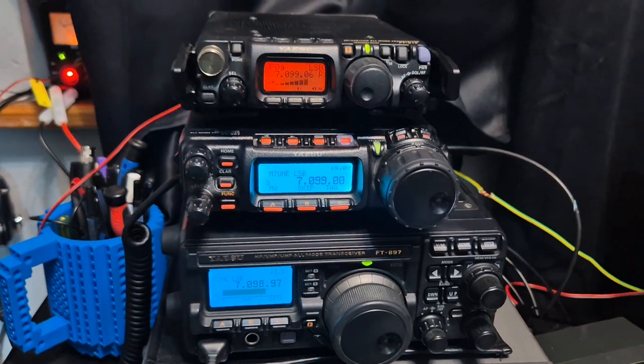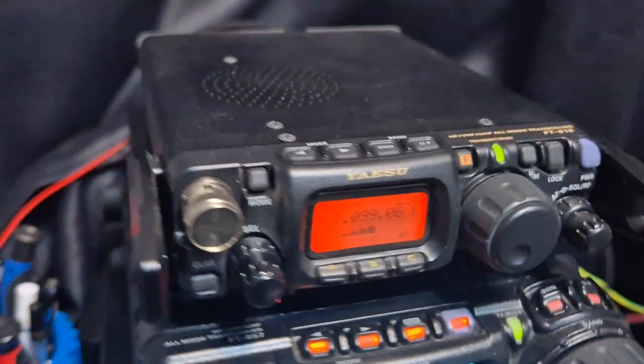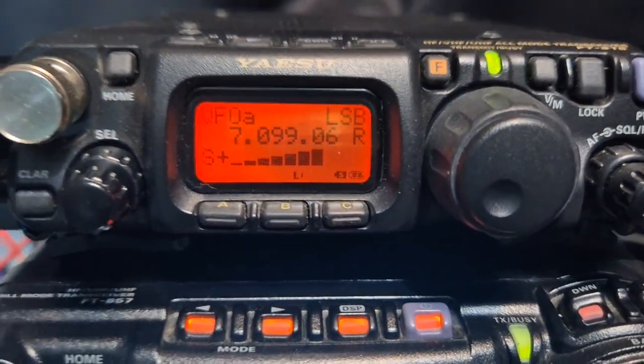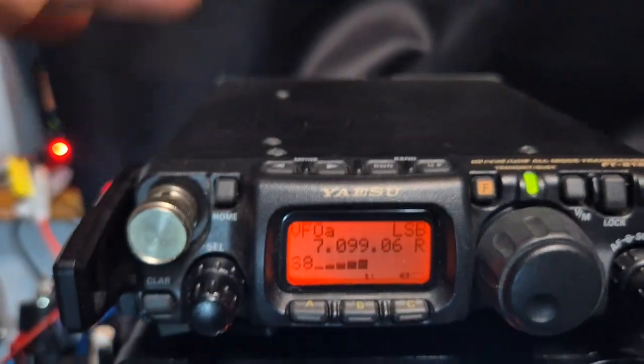So which one do you prefer? Do you prefer the QRP model, which is the 818 here? It's a 10 watt radio with a built-in battery and antennas front and back.